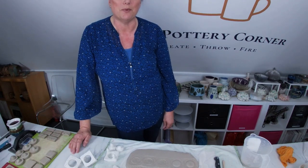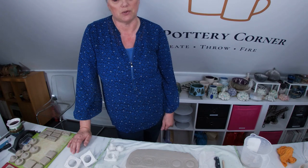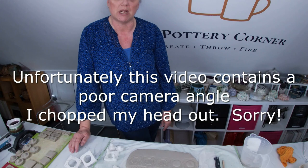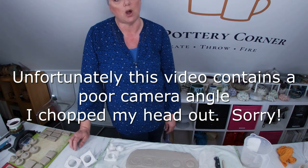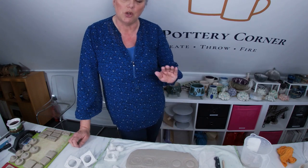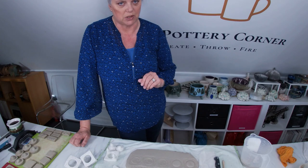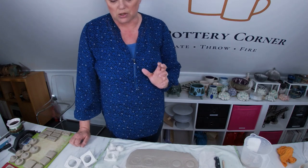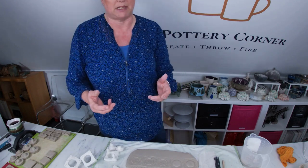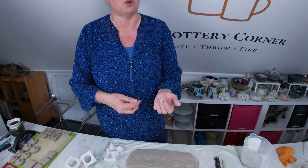Hello everybody and welcome back to the Pottery Corner, my studio down on the south coast of England near Chichester. Today's Top Tip Tuesday is how to make your own textured stamps. We touched on the use of textured stamps in some of the other Top Tip Tuesday videos, and I thought I would share the way that I make my stamps and the way that they evolve as you go along through your clay journey.